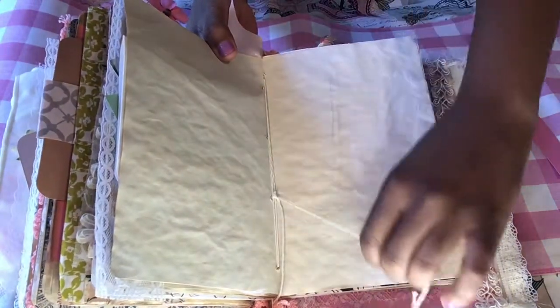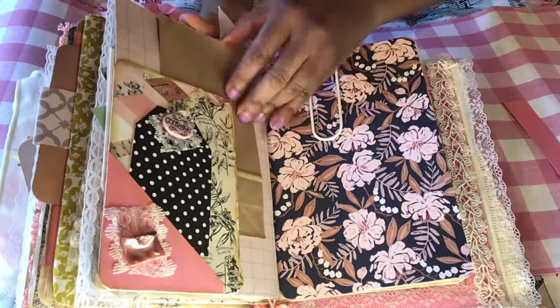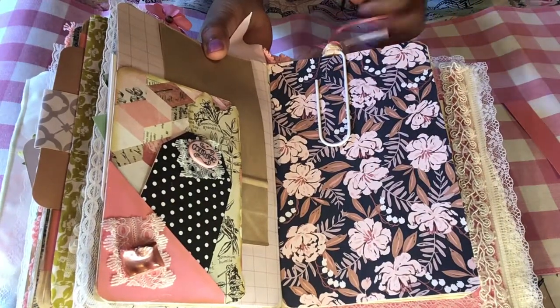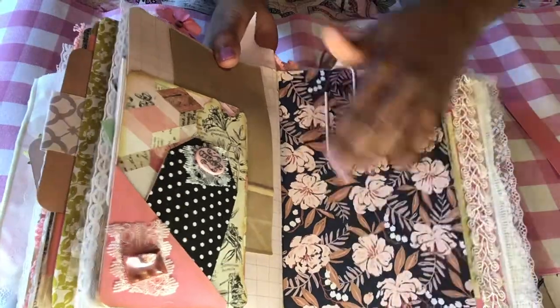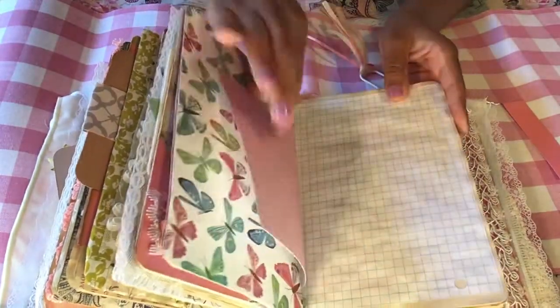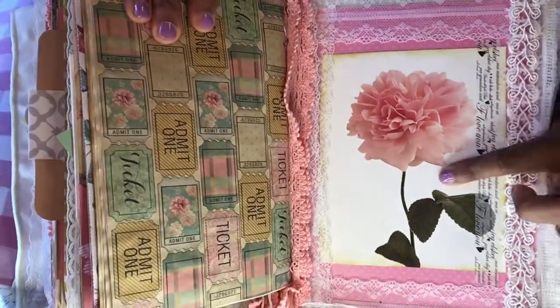This is the middle of the second signature — a place for writing. And this has a tuck with a tag that says 'courage,' and a little baggie here. It also has a jumbo paper clip that I made and added some pretty ribbon. This was really pretty paper. And I left a section in the back just for journaling, so the next few pages are going to be blank just so that you have a place to write. So pretty much that is the journal. And at the end I added this pretty ticket paper and a beautiful image of a flower.